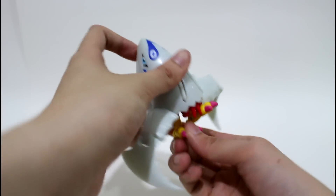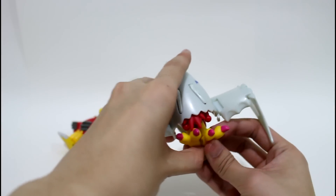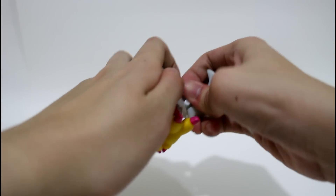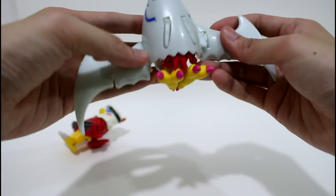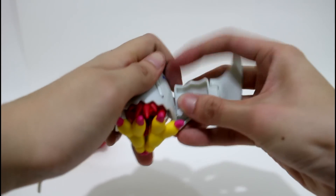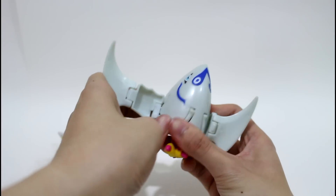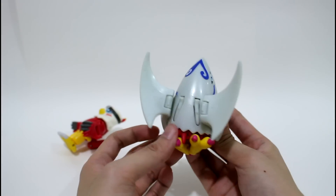Okay, and it becomes an egg-shell-like DigiMental. Turn it upside down and to the front — like this. And the other side, upside down and like this. And then the DigiMental shape comes out.